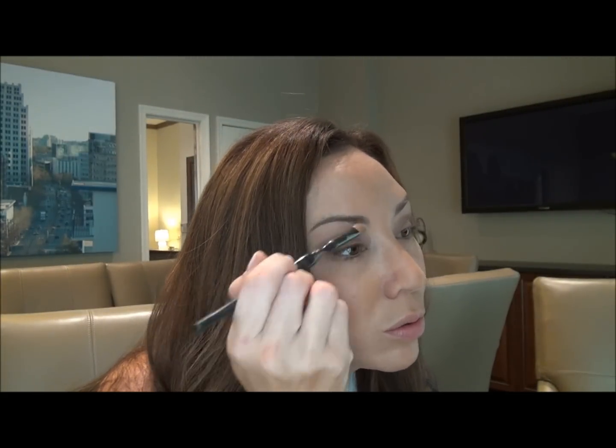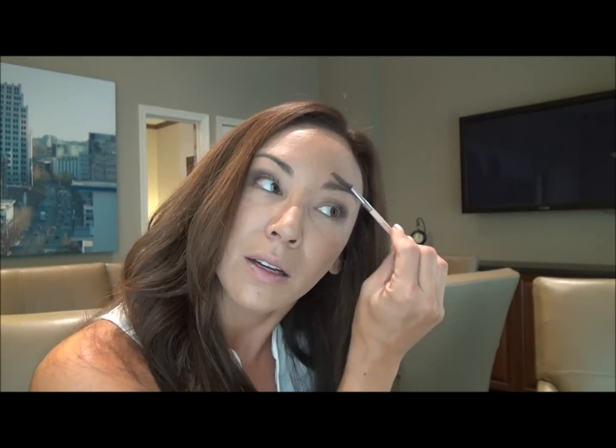Now I'm going to put a very light shade with another flat brush on the top, right underneath my eyebrows — it's kind of like a highlighter. That makes your eyeshadow stand out more and just gives it a little bit of a highlighter. You also always want to make sure that you brush your eyebrows, because no one likes to see the hair on your eyebrows out of place. So make sure you brush them and they look good.